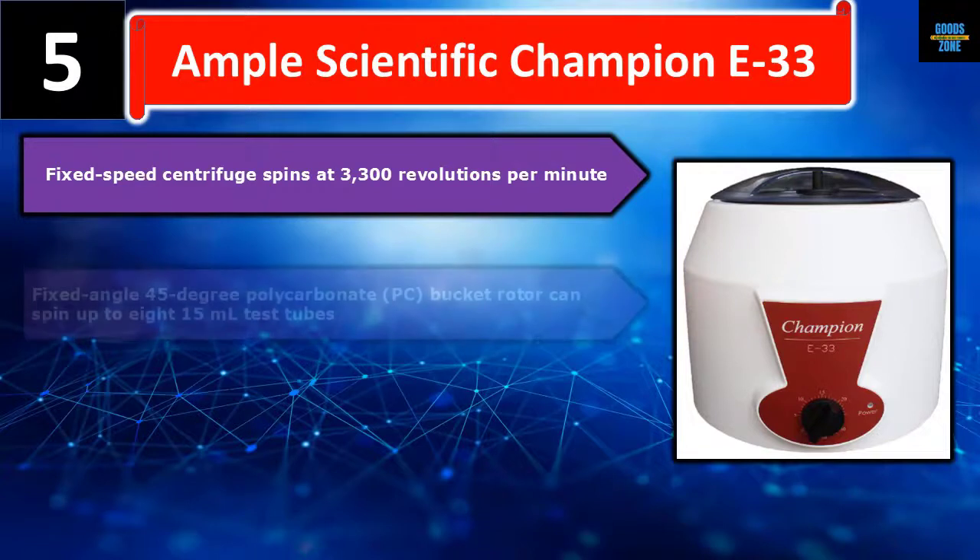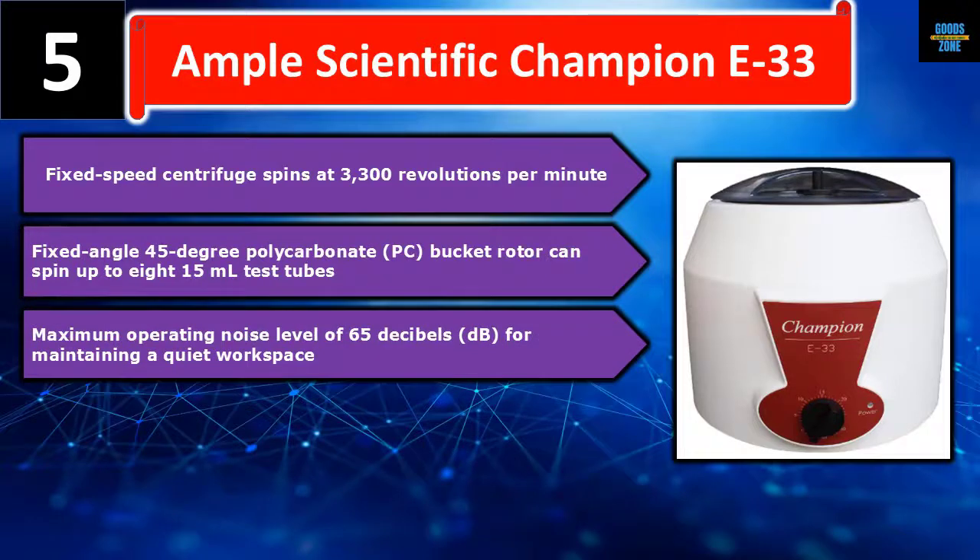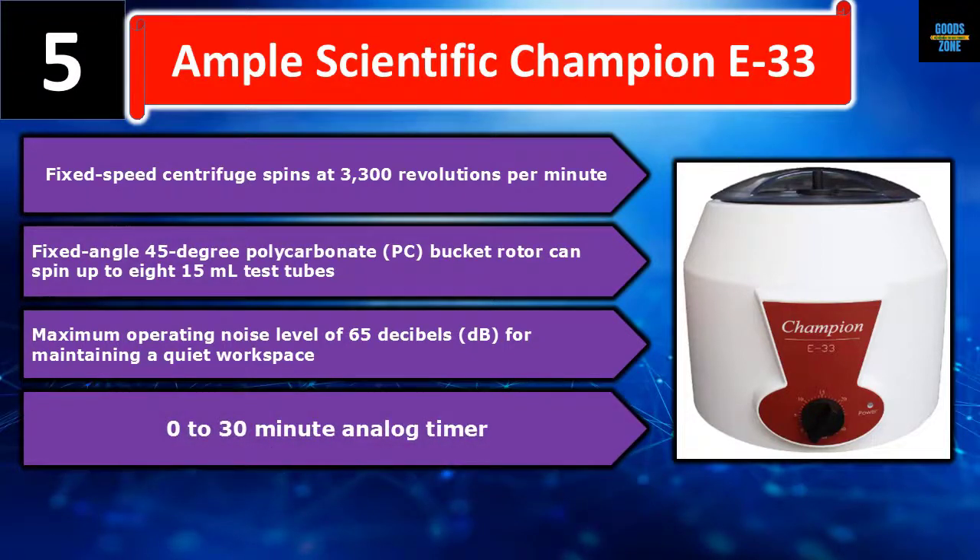Number five: Ample Scientific Champion E-33 fixed speed centrifuge, which spins at 3300 revolutions per minute. It features a fixed angle 45-degree polycarbonate PC bucket rotor that can spin up to 815 ml test tubes. Maximum operating noise level of 65 decibels for maintaining a quiet workspace, and a 0 to 30 minute analog timer.